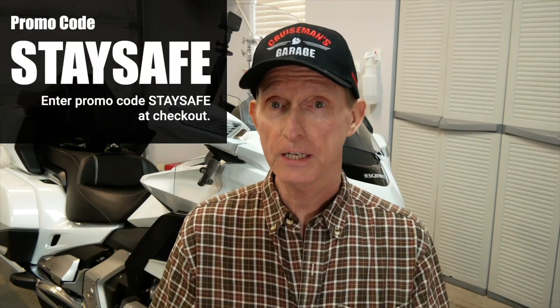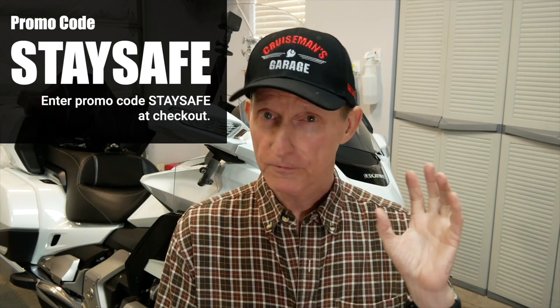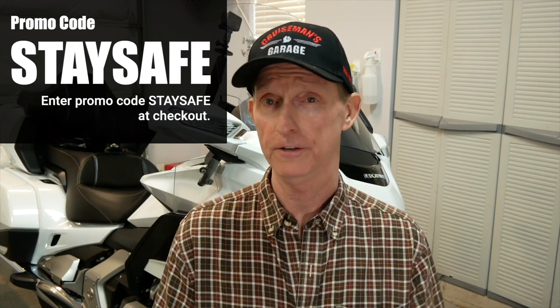Here's a chance to save some money because I've got this special Stay Safe promotion going right now. You can save 15% on the cost of these maintenance videos. These videos are going to pay for themselves the first time or two that you use them — just a couple of oil changes and you've paid for the videos.